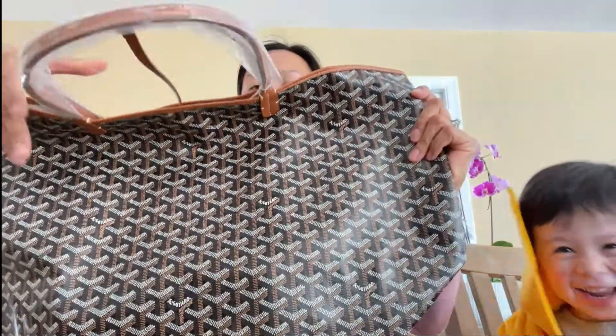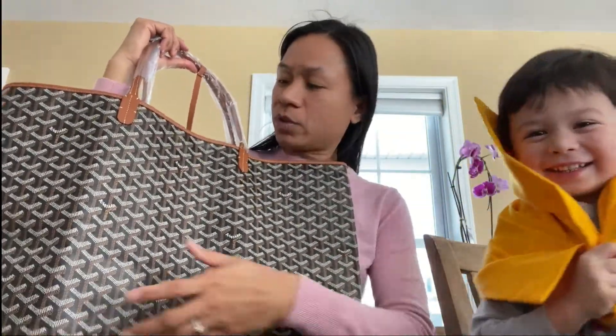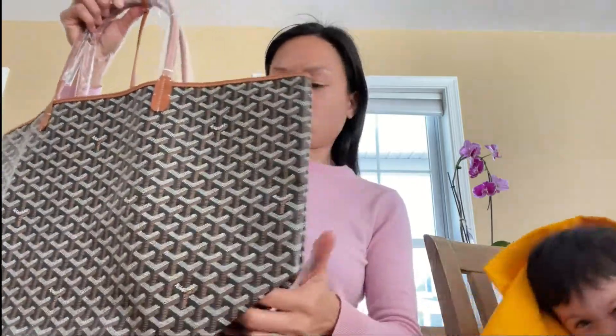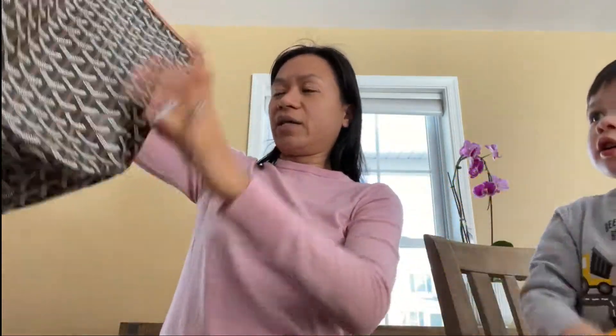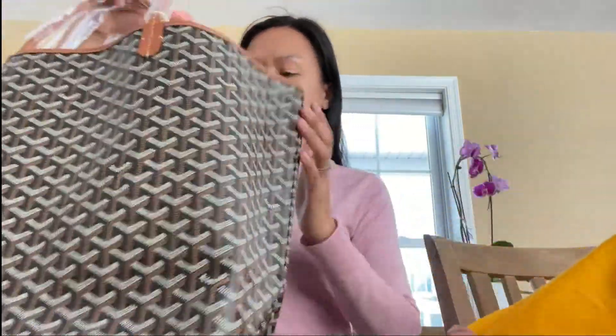This is the model that I got — the St. Louis GM with a tan rim. The measurements are: height 34 cm, length 40 cm, and width 20 cm, so it's quite big still. I still would want to have a big bag, like the Louis Vuitton I had, because I have two kids. It's nice when traveling with them and there's enough space. I also like that it's lighter — it's actually lighter than my Louis Vuitton Neverfull, almost the same size.